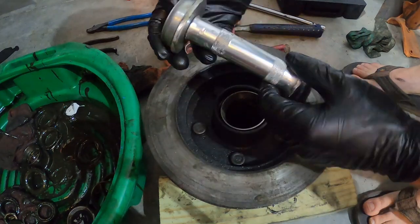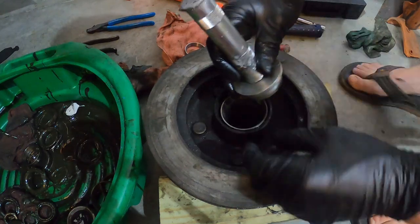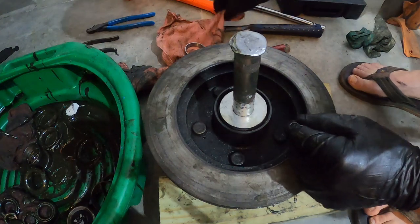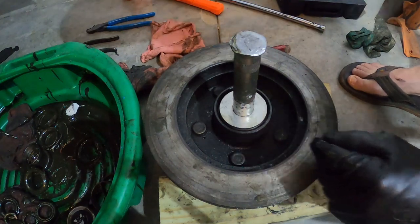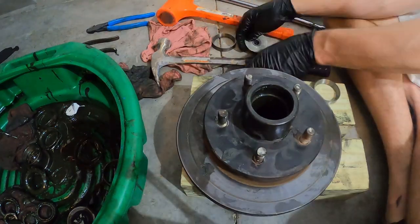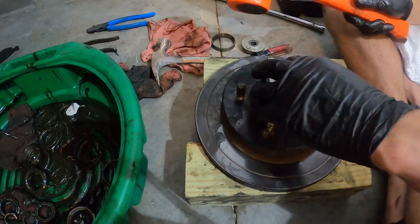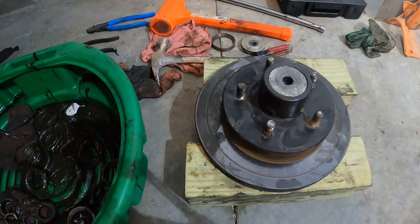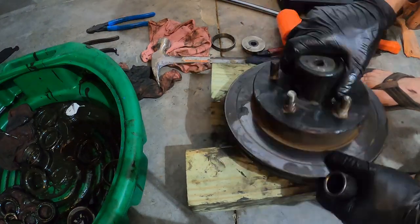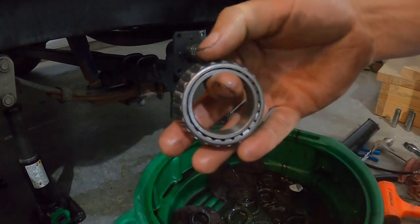Go to your auto parts store — you can rent a bearing race driver and seal driver. You can buy them too; I think they're pretty cheap. I just went to the auto parts store and picked one up. This goes in here and just makes it super easy so you don't have to worry about messing up your race.